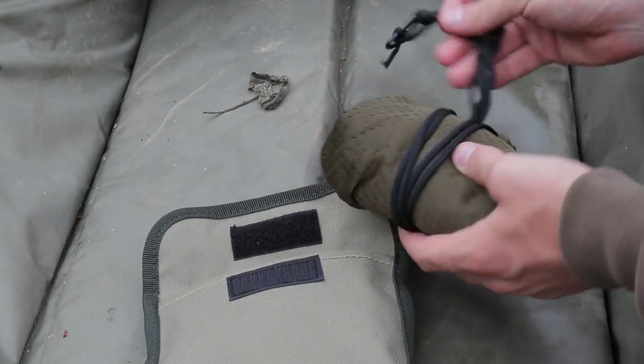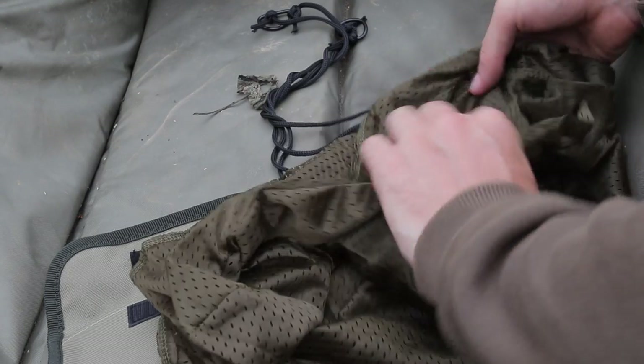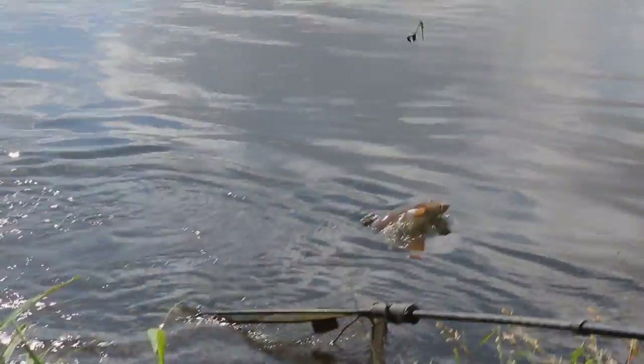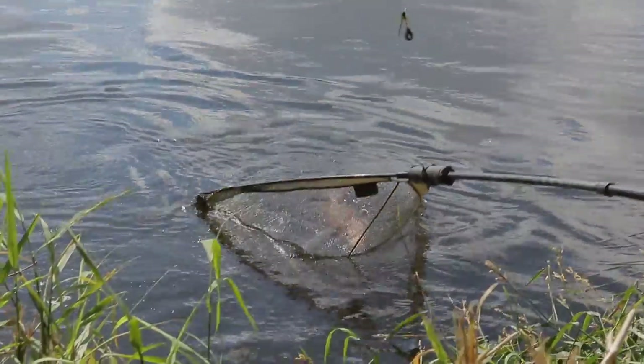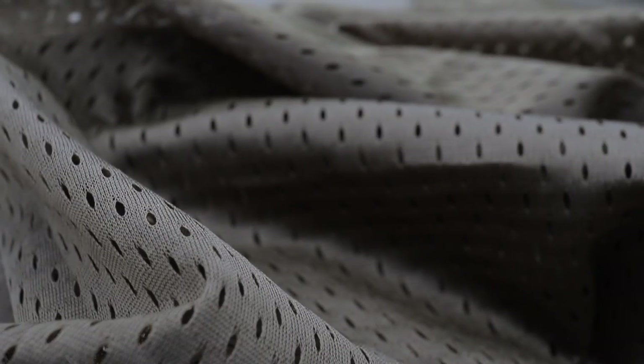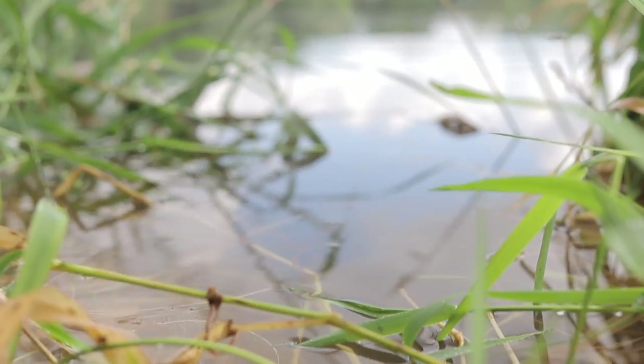The Coram Rogan Weighing Sling is the ultimate lightweight weighing sling, ideal for the mobile angler or where space is at a premium. Made from super soft, fish-friendly mesh material, this compact weighing sling will help keep fish safe from damage while being weighed.